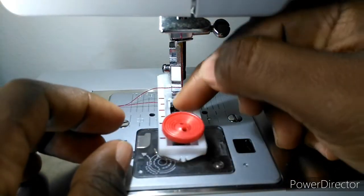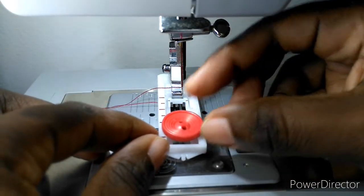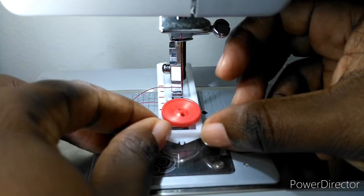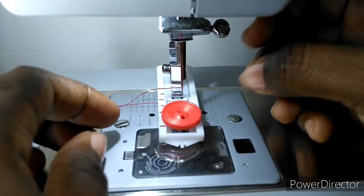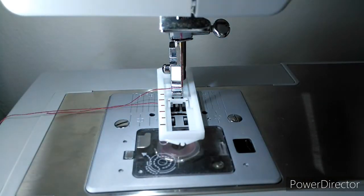First, position your needle in the middle. Take off your all-purpose sewing foot and attach the buttonhole foot. Measure the diameter of your button and add 1/8th of an inch to that measurement.